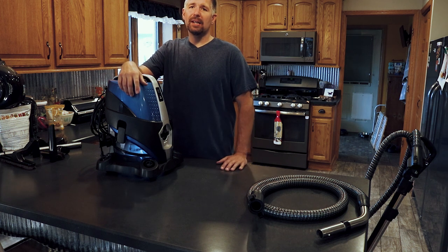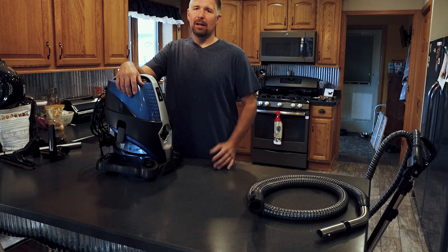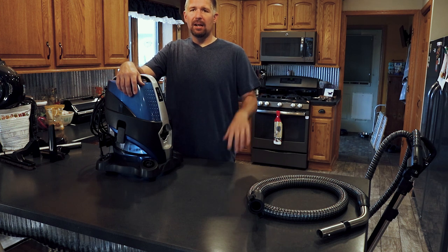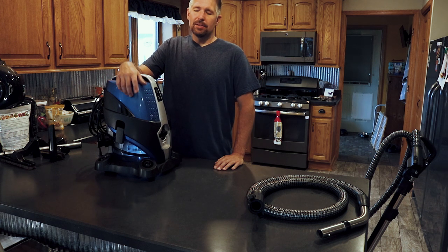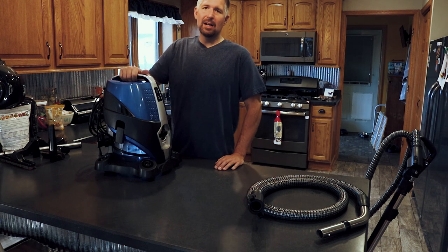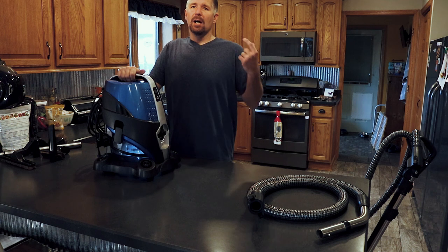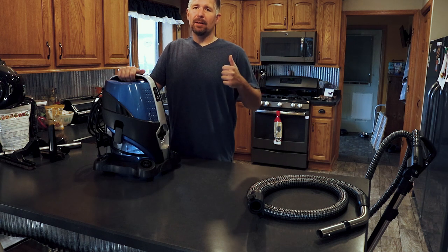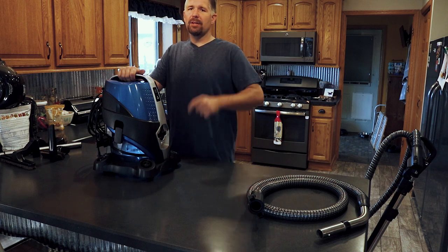I would highly suggest looking into this unit. You can go to Serena.com or check it out on Amazon — I'll put links in the description below. These are my thoughts, reviews, pros and cons. I hope you liked the video. If you have any questions or comments, comment down below and hit the like button if you thought this video was good. I'm Phil Bridges and I will see you on YouTube.